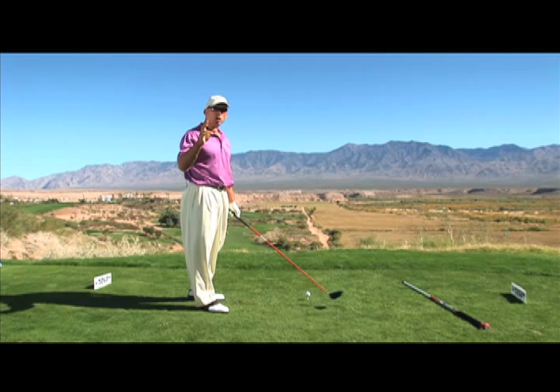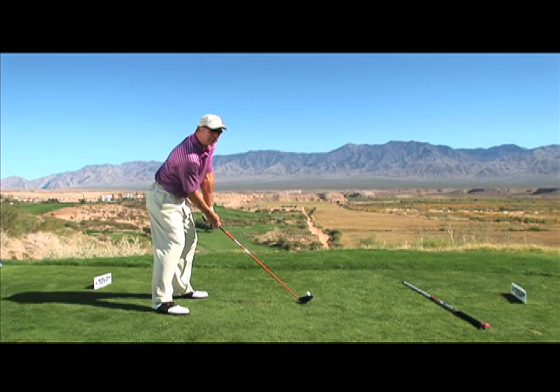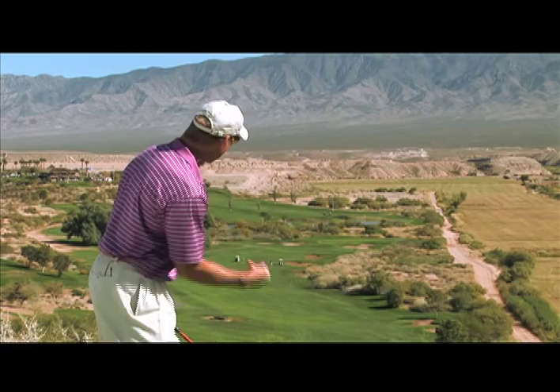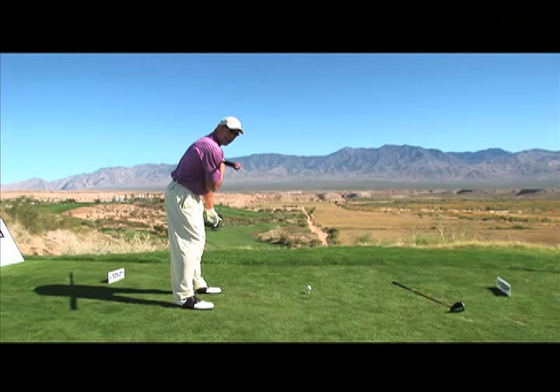When your shoulders are closed at setup, like this here, you will not create the torque that you would when your shoulders are in an open position and you're looking down the line. Let me grab this pole so it will give you a good visualization. When I set up to this golf ball here, my shoulders will be in this position, about 30 degrees open.